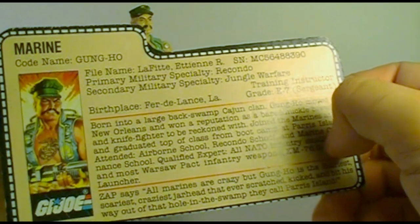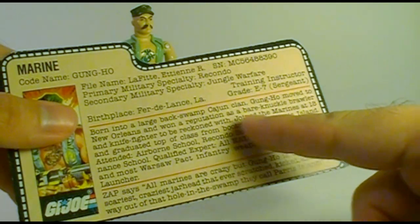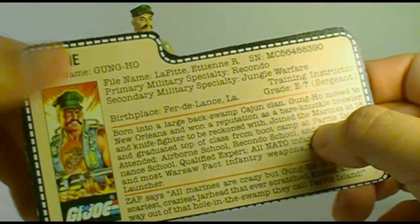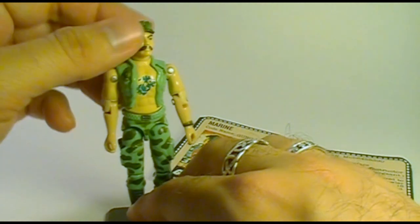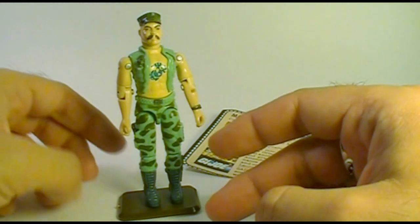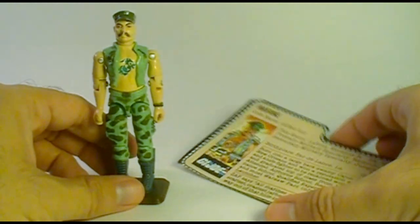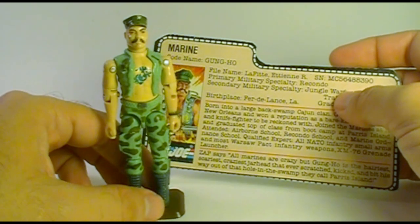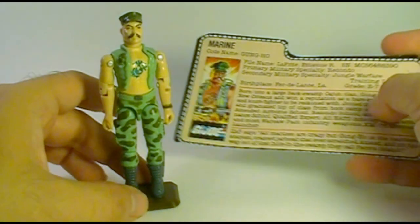The file card really depicts Gung Ho as a real badass. He joined the Marines at 18, but by that time he had already won a reputation as a bare-knuckle brawler and knife fighter. So at 17 he was knocking around New Orleans knocking some heads. Honestly, if he hadn't joined the Marines and ended up on the G.I. Joe team, he'd probably be in prison. I think maybe that's what drew me to Gung Ho — he's a good guy, fighting for the right side, but he's also really tough. He loves to fight and can be brutal when necessary, and I think that is an interesting mix.